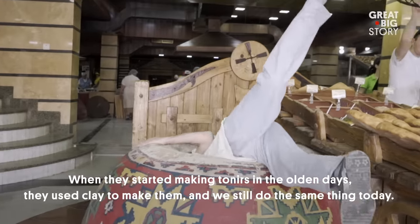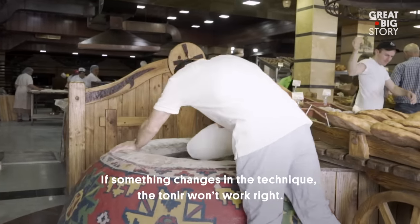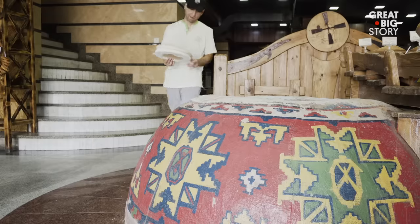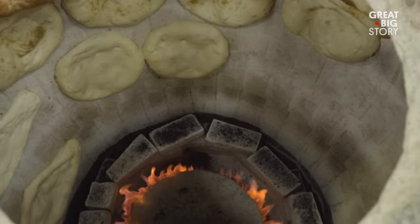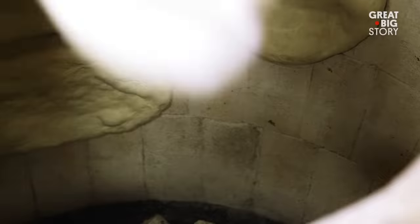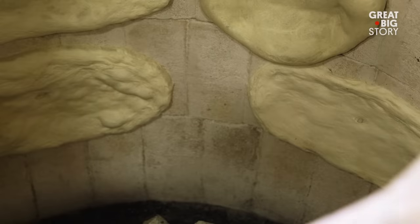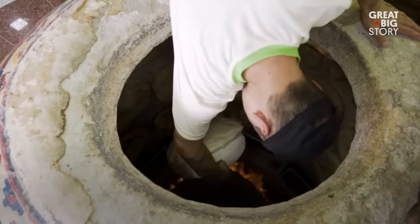If you don't have a toner oven, you don't have a toner oven. A toner oven is essential to the making of Shotas Puri. After the oven is built and the heat is turned up to the highest level for six to seven hours, the walls of the oven are covered in a salt-based liquid. And diving in to get the bread as close to the fire is just a part of the job.